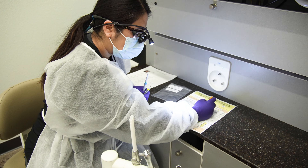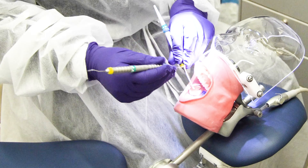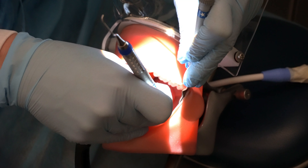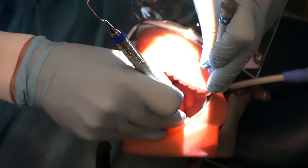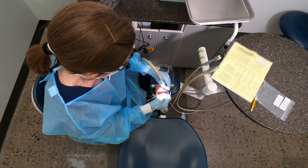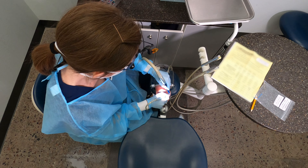Good luck to you. If you're not able to practice on a typodont, just make sure that your adaptation and your angulation are right on the tooth and you should be just fine, especially if you want to use your ultrasonic instruments. If you practice first, it helps you get an idea of what kind of power setting to use with the ultrasonic and how to maneuver around the gum tissue.